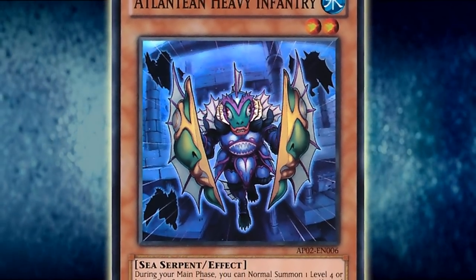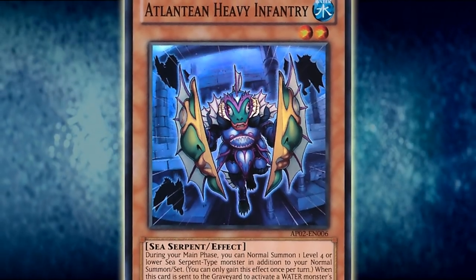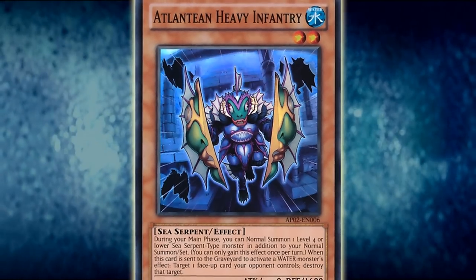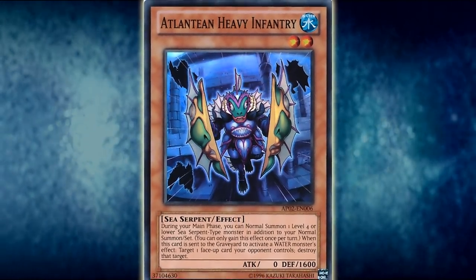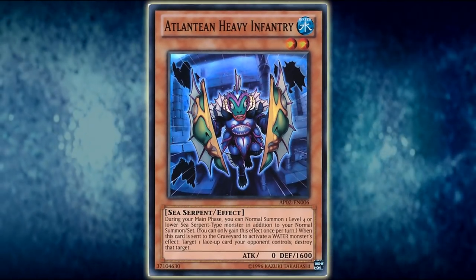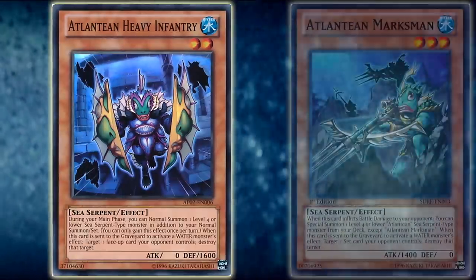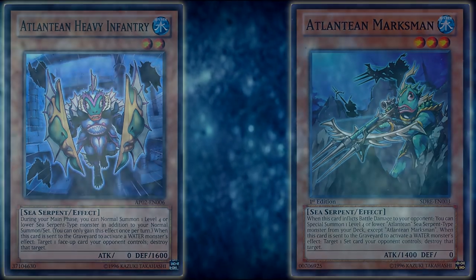Its revival effect is also very nifty, as it can — like Neptabyss — trigger Atlanteans from your deck, all while reviving a water monster in defense mode. This can be used as a wall or as a further combo piece. It's literally just an addition on top of being able to trigger Atlanteans from your deck. This means your opponent is going to have to be very careful in how they deal with this card, as anything that destroys it can cause them to lose yet another card to triggering a Marksman or Heavy Infantry from the deck directly to destroy one of their cards.